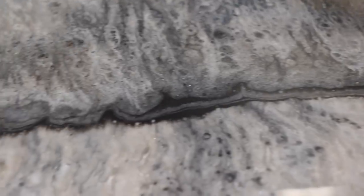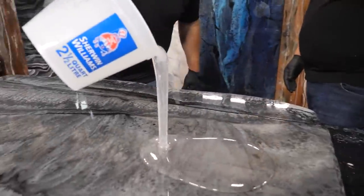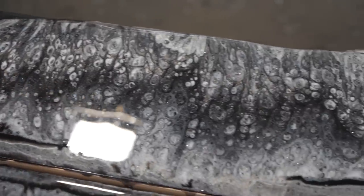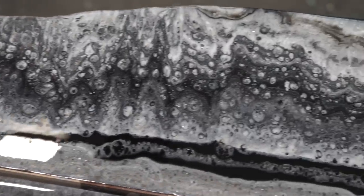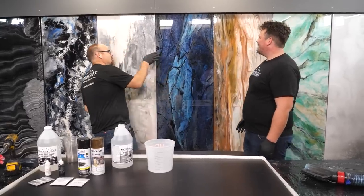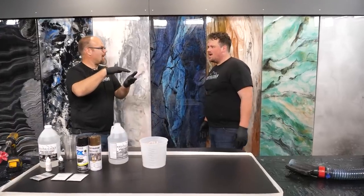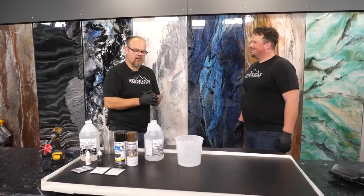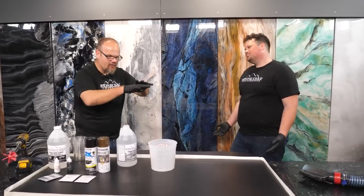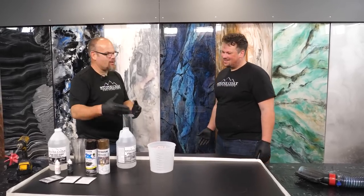We have two coats — the color coat today, then tomorrow after this dries, we'll sand with 220 to create a mechanical bond and do a clear coat. Same product, just no colors added. The clear coat provides depth and makes it look rich — when you stand by the side, you can start to see what's going on in there. It almost acts like a magnifying lens and gives you depth. It also gives you durability because we have no spray paint exposed — you wouldn't want spray paint in a food contact countertop. The clear coat covers everything and makes it food safe — all FDA approved for food contact.